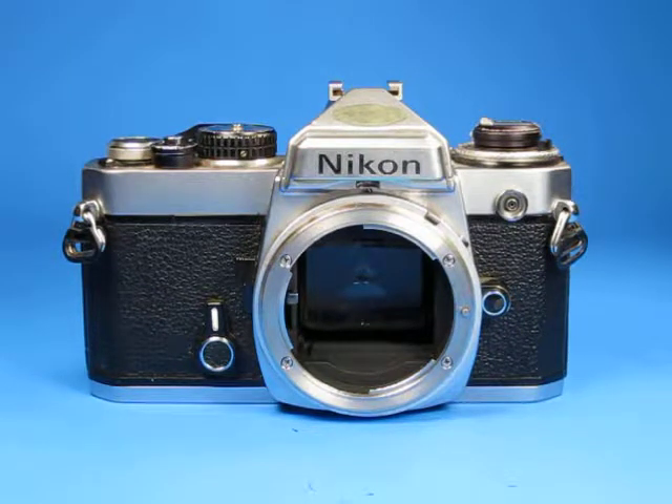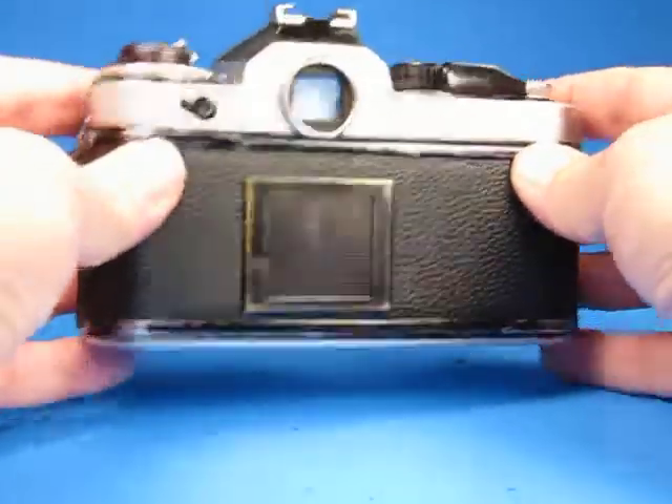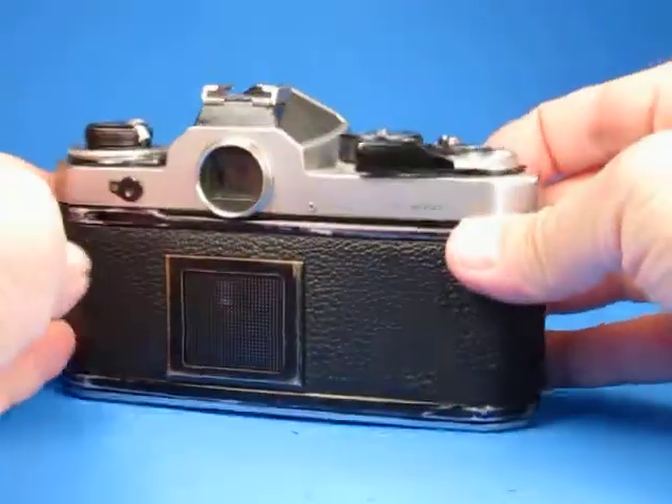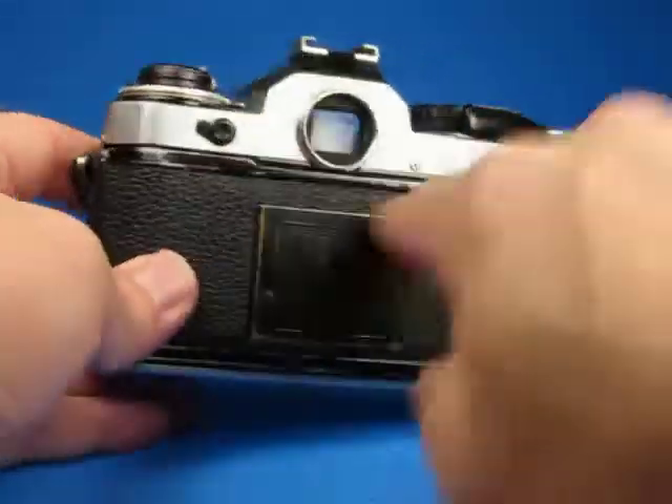In this video we're going to look over this Nikon FE 35mm SLR camera. This camera is pretty beat up — we can see it's got lots of abrasions and lots of wear.